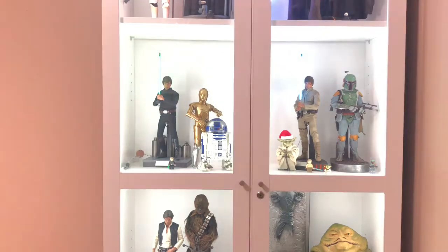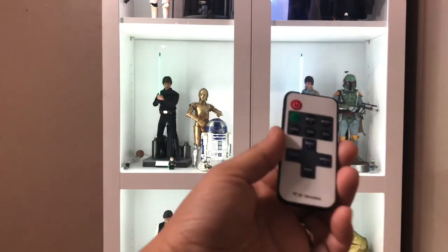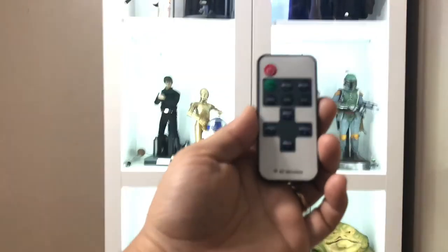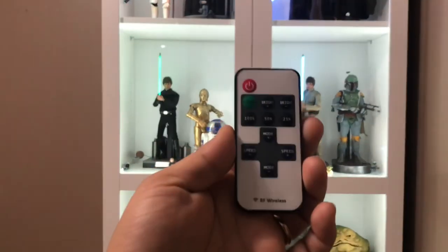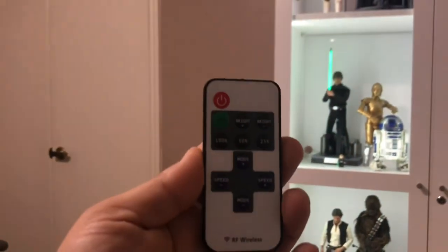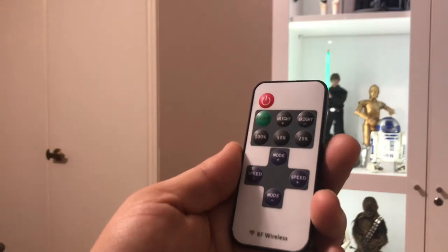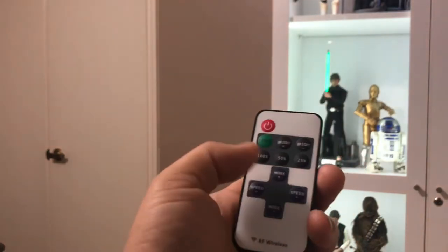Let me turn the lights on here. Now that the lights are on, this is what the remote looks like. It basically has the power, the brightness functions, the 100%, 50%, and 25% settings, and then those weird flashing modes that I was telling you about.